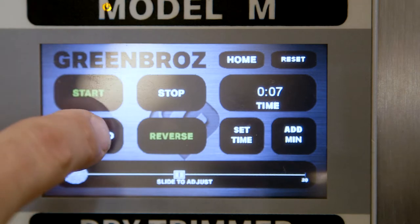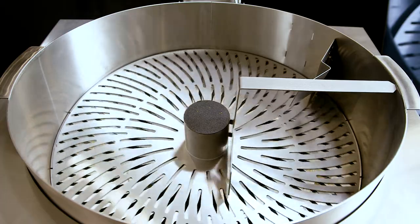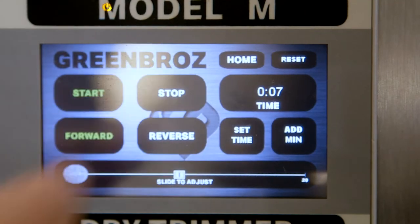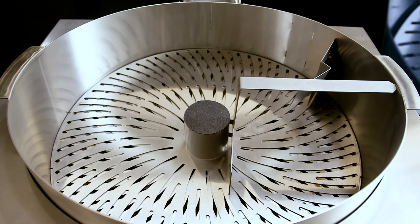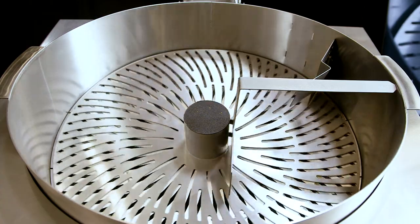Press the forward button to move the blade forward in a clockwise motion. When the button is green, forward is engaged. Press the stop button to stop the blade. Press the reverse button to reverse the action of the blade to a counterclockwise direction.